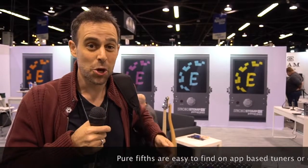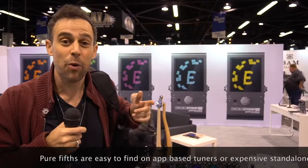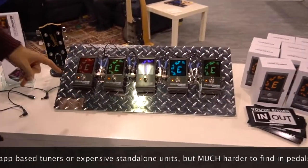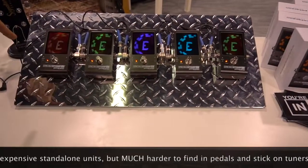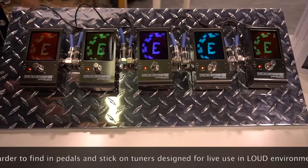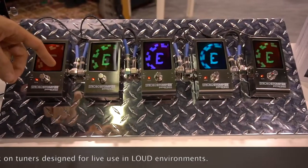There's no tuner on earth that's more accurate than the tuners that Peterson makes. So we see here that Peterson just came out with a new tuner pedal. And this thing has a ton of sweeteners in there, including equal temperament, but also string family tuning — pure fifths, which is so cool.